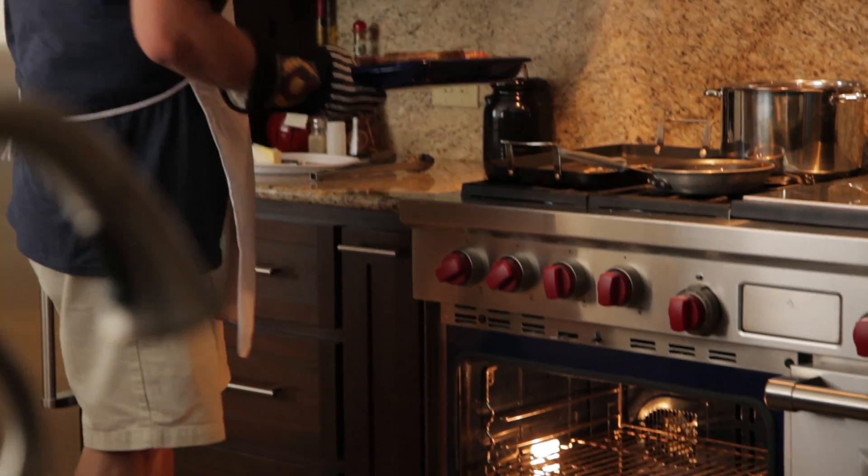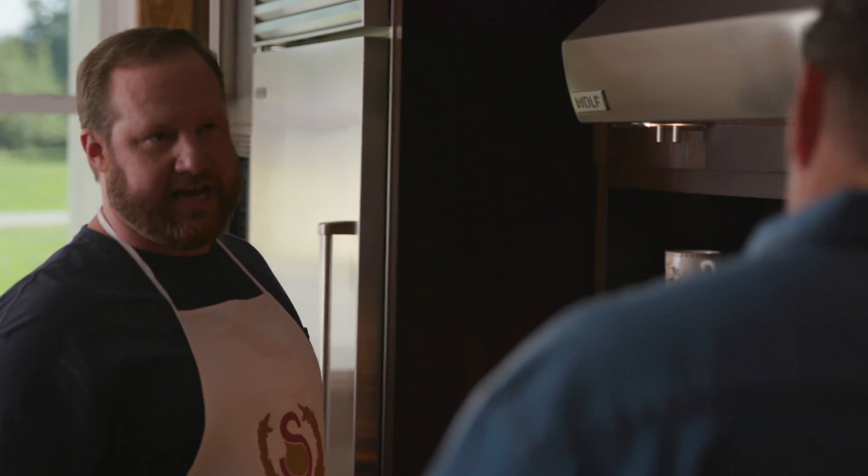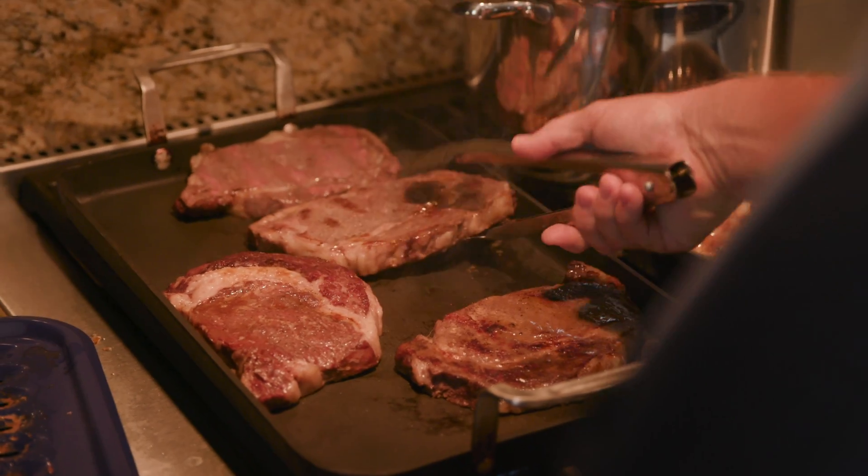Ooh, something smells good. Chef, what you got on top tonight? Reverse seared ribeyes. Now what is reverse sear? Do them in the oven for about an hour at 225, get them about 130 degrees, a good medium rare, throw them on here and sear them off, eat like kings later tonight.